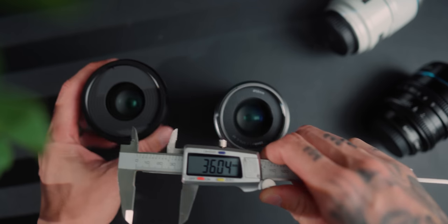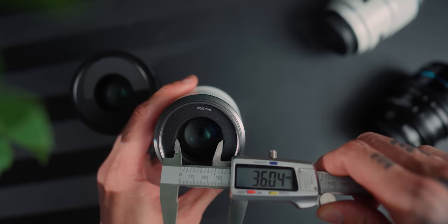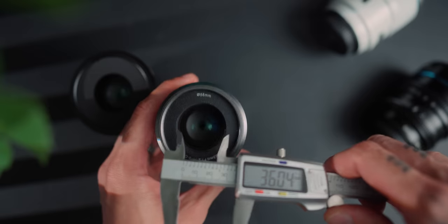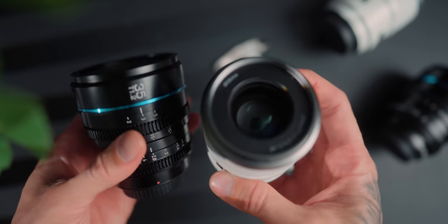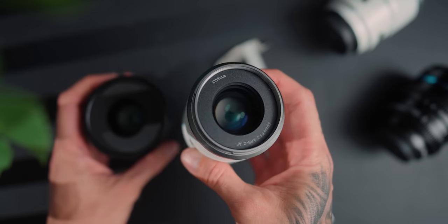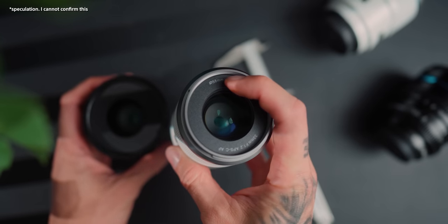Overall, when comparing image quality between the Nightwalker and Sniper series, they're pretty much optically the same. I believe they're probably the same optics inside, but the autofocus motor changes the focal length slightly — that's why you've got a 55 versus 56, 23 versus 24, and 33 versus 35. The focal lengths are slightly different because the optics change due to the focus motors, but optically they are pretty much the same.